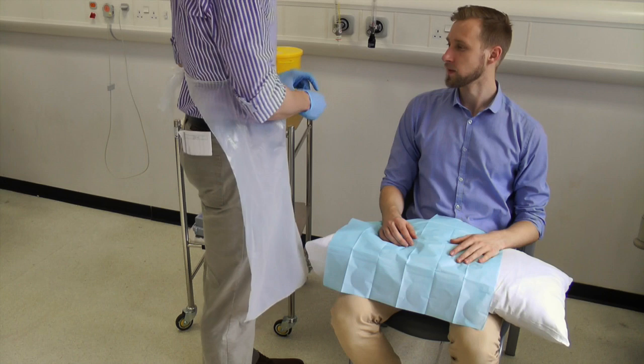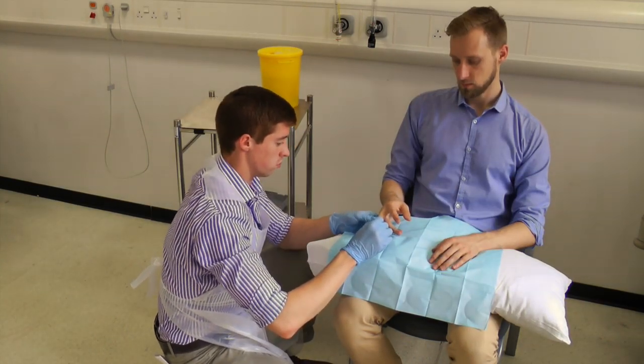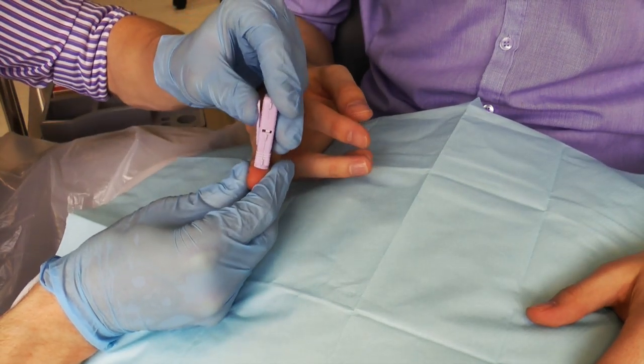Gain informed consent and make the patient comfortable. Clean the skin with soap and water. Warn the patient they will feel a small sting.